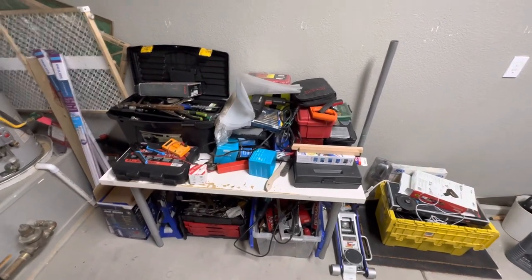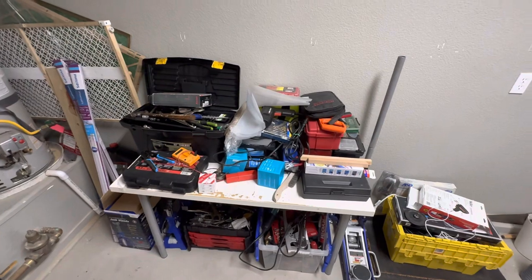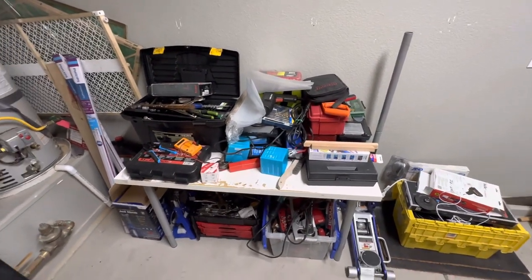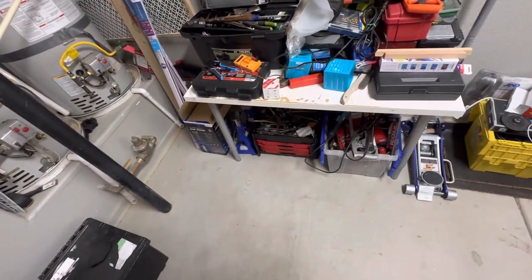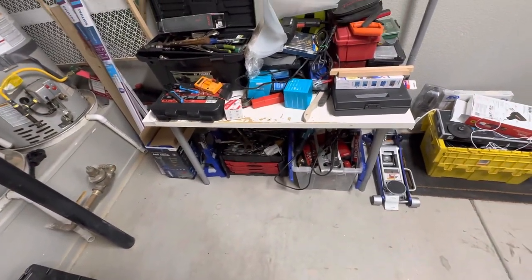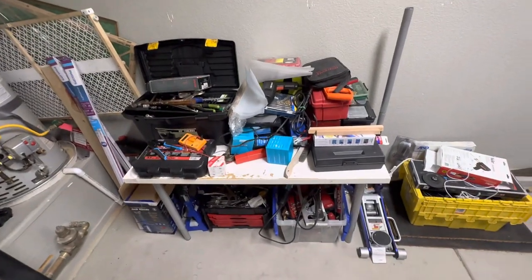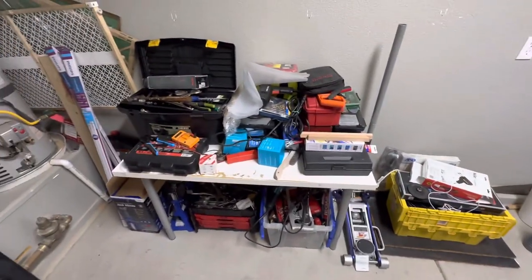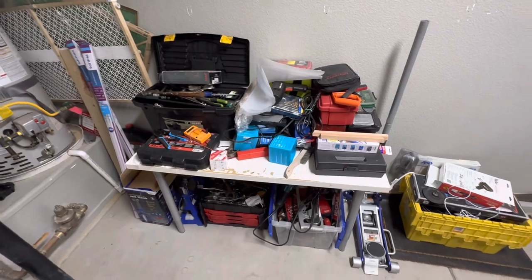Hello friends and followers, happy Memorial Day. I spent some of Saturday trying to dog-proof this garage. Our dog, a miniature schnauzer, would grab bubble wrap off the floor. I don't think this garage was dog-proofed or clean for a puppy.